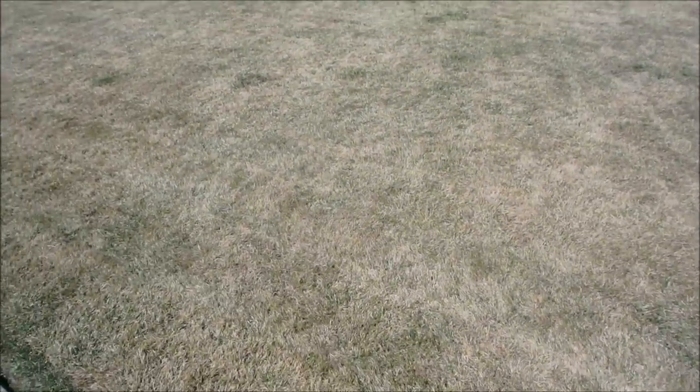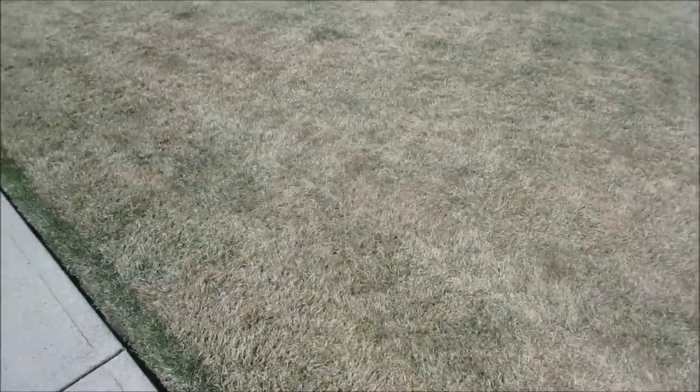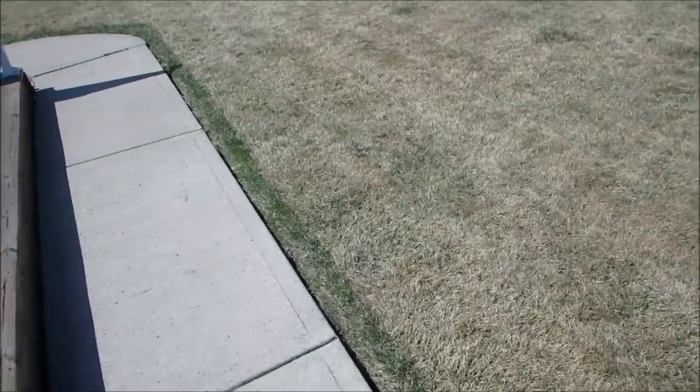Now, there's all kinds of different ways to do this. I think the Brits use scarifiers. I had one of those plugger machines that punches holes in the lawn — I didn't use that, it was a bit early for me.